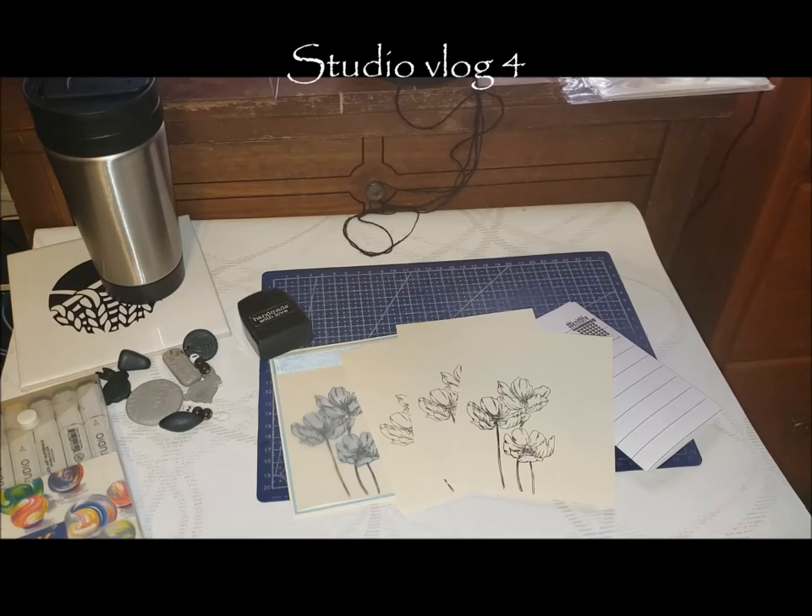Hi everybody, this is Denise from Foursquare Microfarm and this is a studio vlog. I'm going to try to explain everything that's going on here all in one pass. I feel like I haven't made any real videos in a long time, which is kind of not true because I did make a video on the breed study, but it's just been really complicated over the holiday season. I'm getting back into the swing of things and making out my list of things that need to be attended to for the video making.